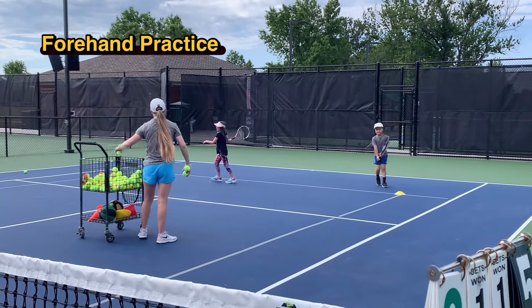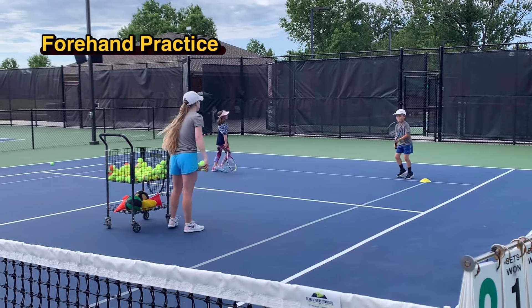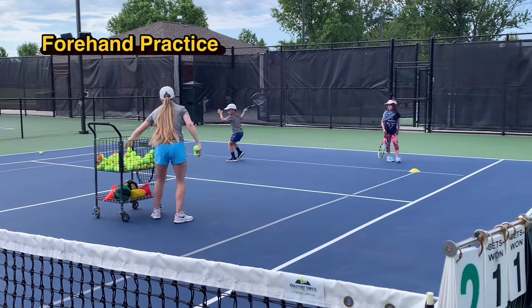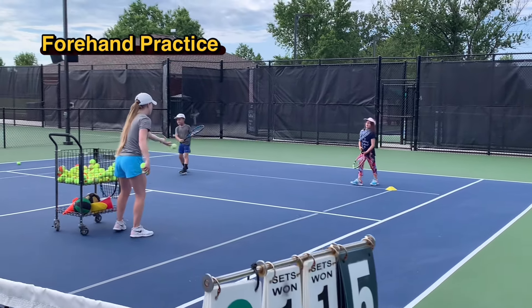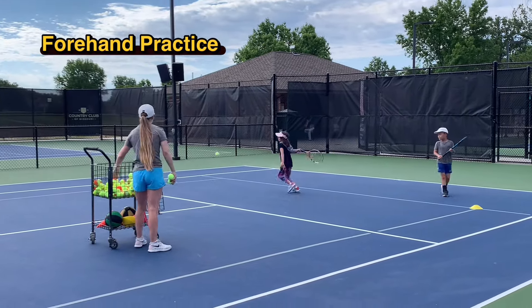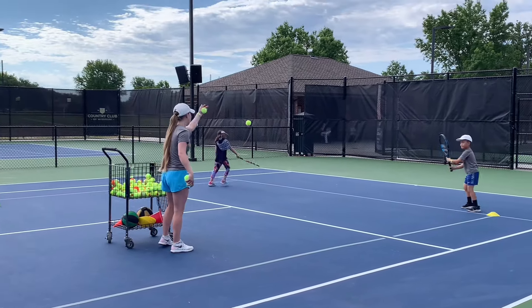Good. Down the line. Good. Over that shoulder finish. Good. Got it. Let's go.